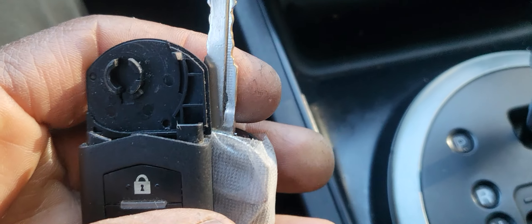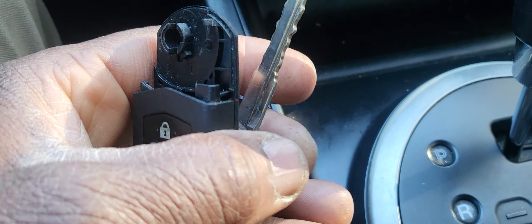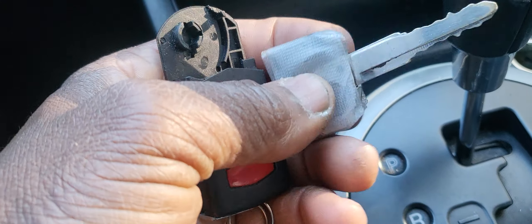The problem I'm trying to talk about is that most of the time the key goes bad and pops up like this one here. I believe it caused this car to be towed all the way to the shop, just because of the separation of the key unit.